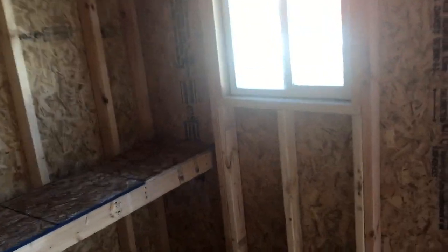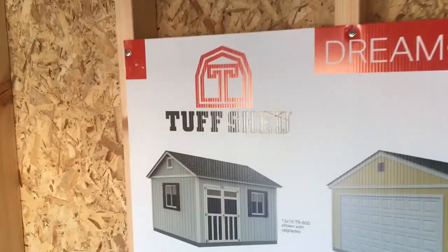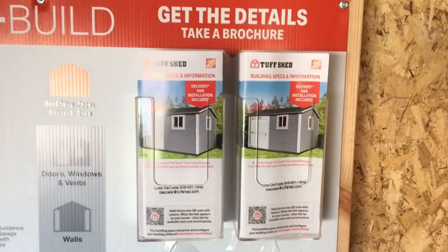I like the way this one's built. You can see the jack studs and headers. I've seen a lot of sheds that just stink. This one is built by Tuff Shed — you can grab the brochures when you see these at Home Depot.